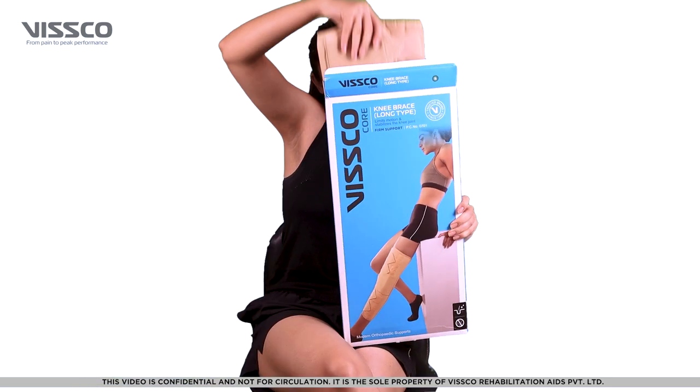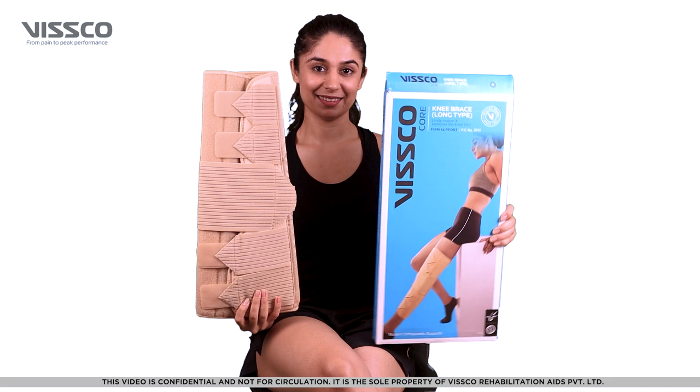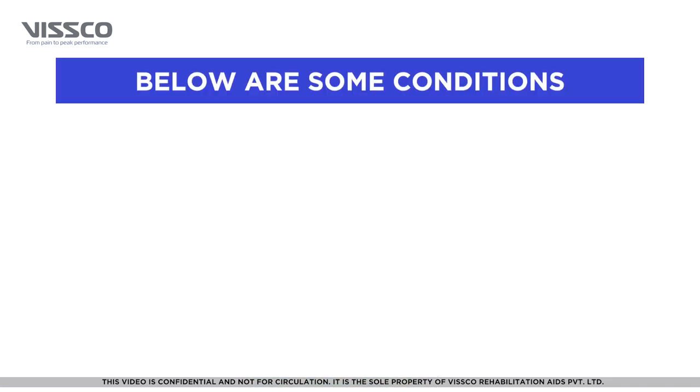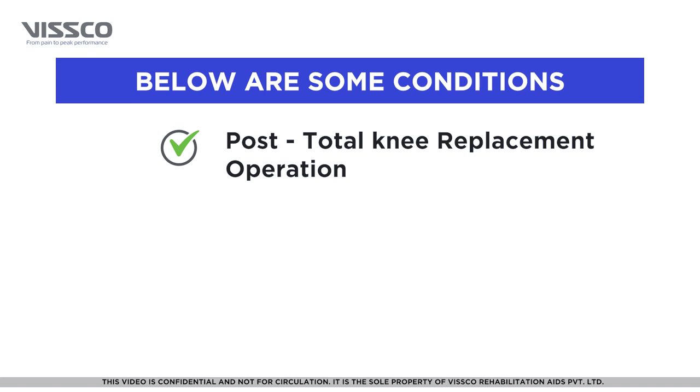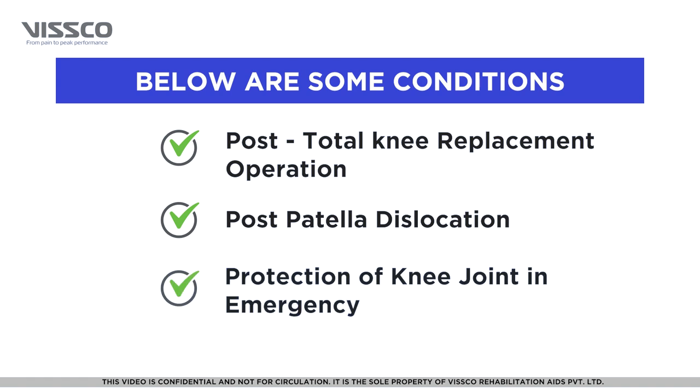The VSCO Long Knee Brace provides firm support and immobilizes the knee joint. It is used in case of post-total knee replacement operation, post-patella dislocation, and protection of the knee joint in case of emergency.